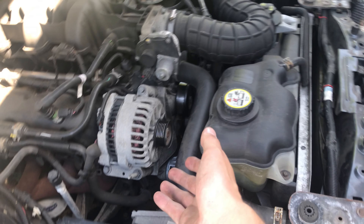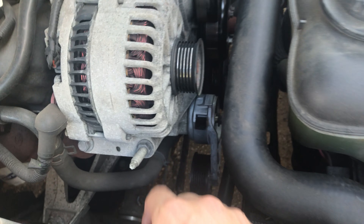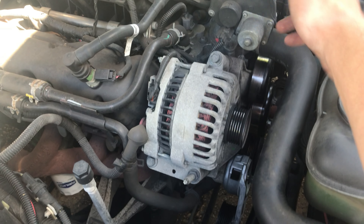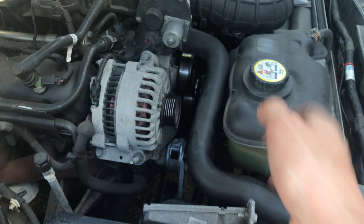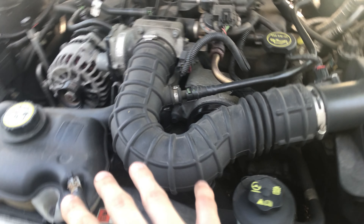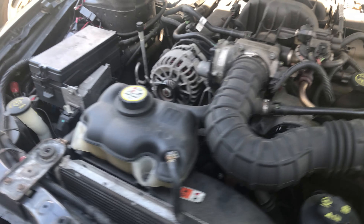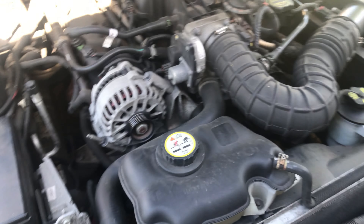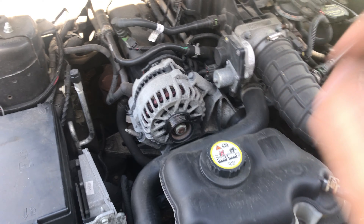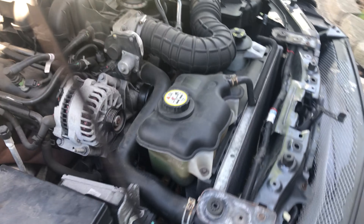Before torquing down the pulley, I'm going to put the new belt on off camera because I'm definitely going to need both hands to snake it through and underneath all the pulleys — that's probably going to be the hardest part of this entire job. Then I'll torque down the new tensioner pulley and we should be all set.